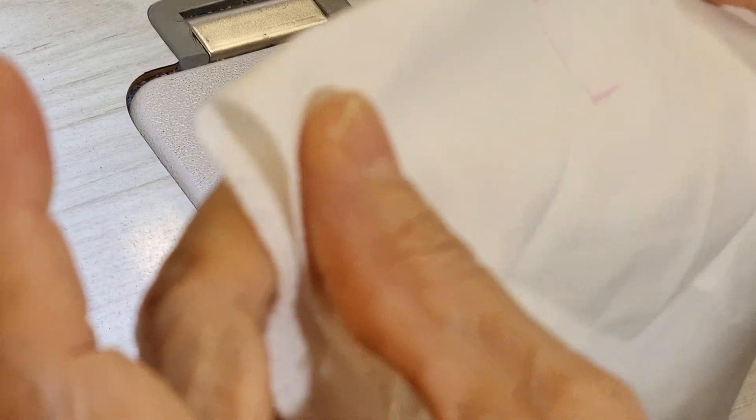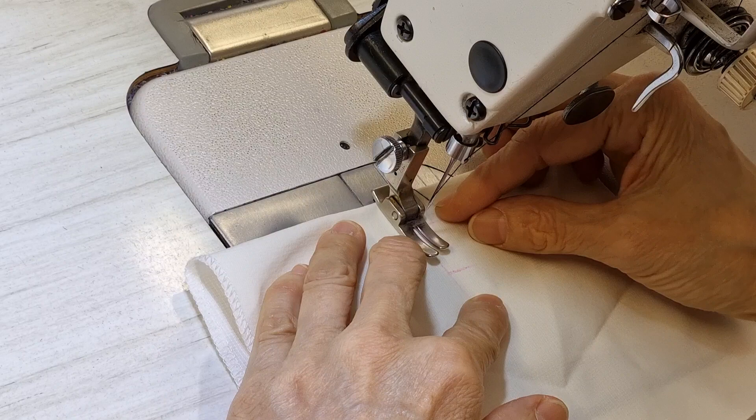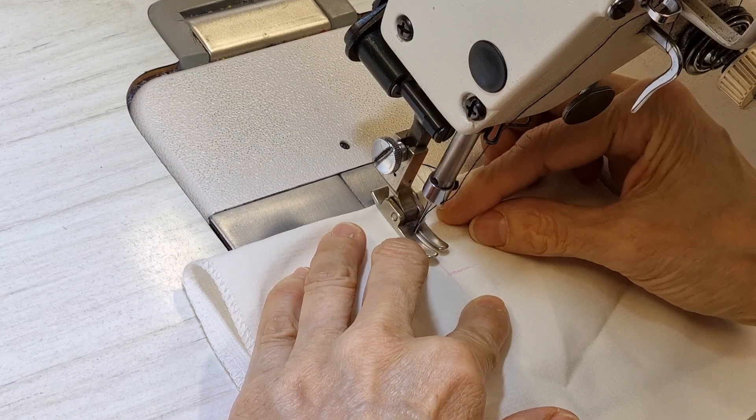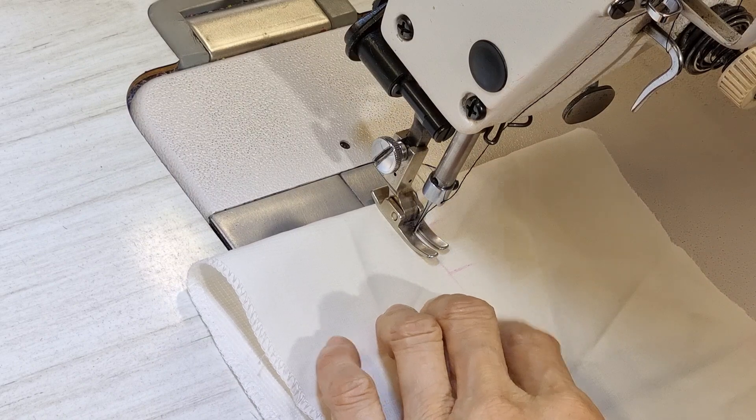So, for example, I want to do one button here. I mark it and then I sew one line on it.